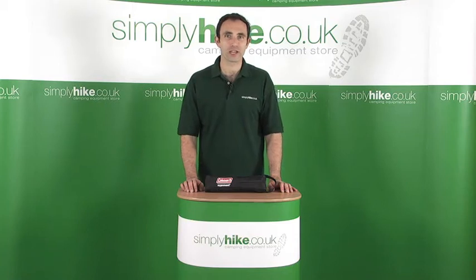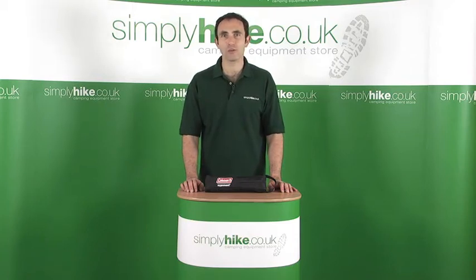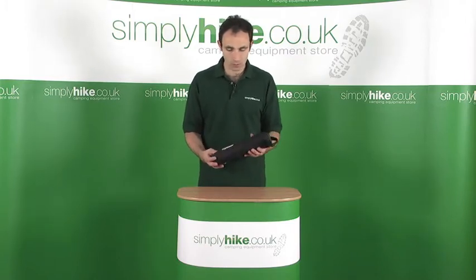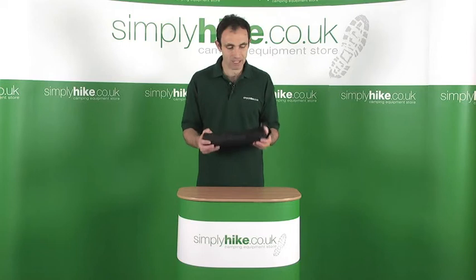Hi, welcome to simplyhype.co.uk. In this session we're going to be looking at the Coleman Exponent Stool. It's a small portable lightweight stool from their Exponent range, which means it's very lightweight.